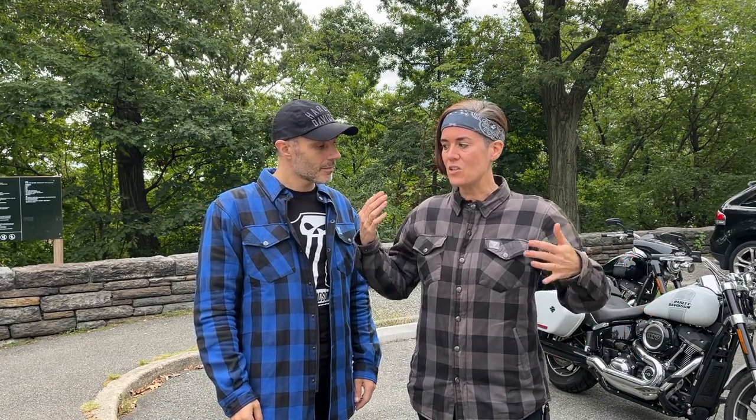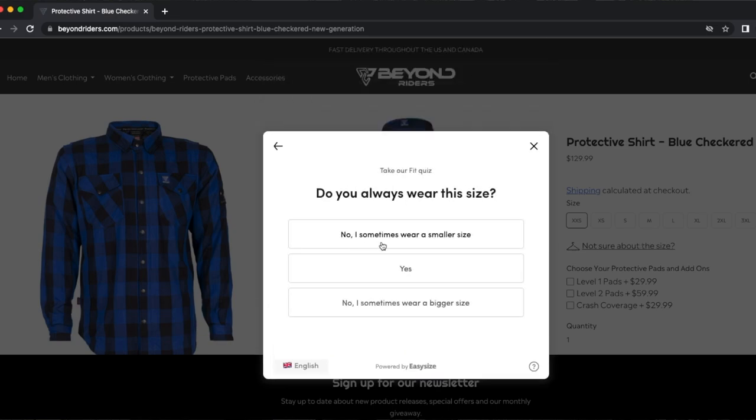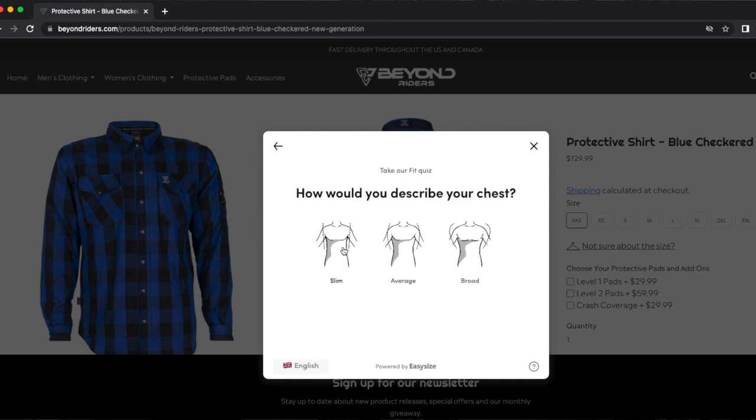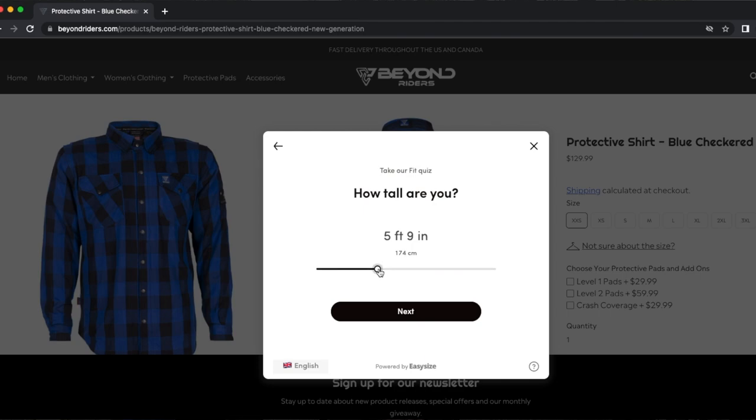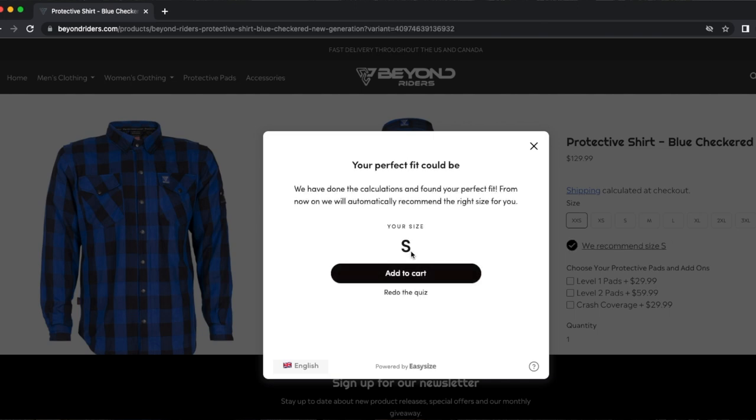We really celebrate that Beyond Riders has a female version of this jacket, because usually I end up buying male designs. The jacket looks the same from the outside — the only difference is that I have pockets and Jordi doesn't. When you go to their website to choose your size, you don't need to measure yourself. They ask a couple of questions: how tall you are, how your belly looks, how your shoulders look, and what t-shirt size you wear, and based on that they suggest the right size.